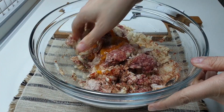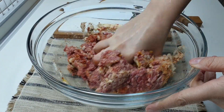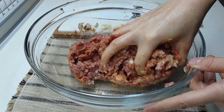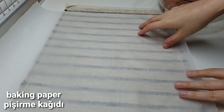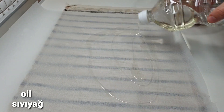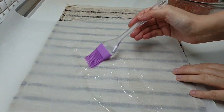We need a piece of paper. I will do a little bit of water.